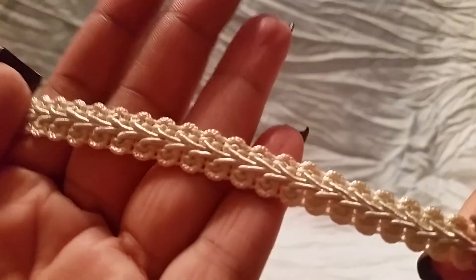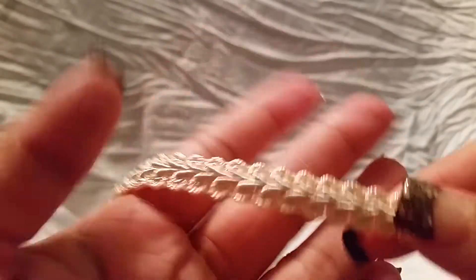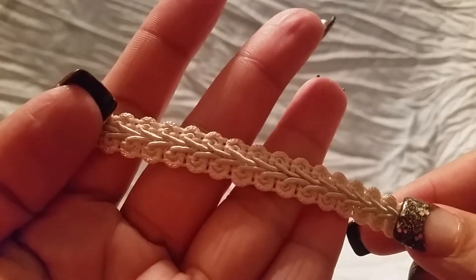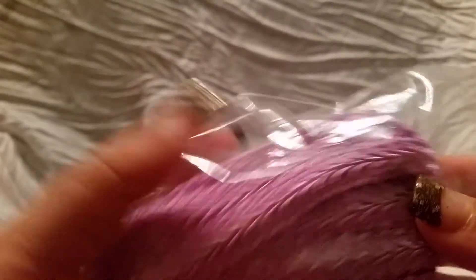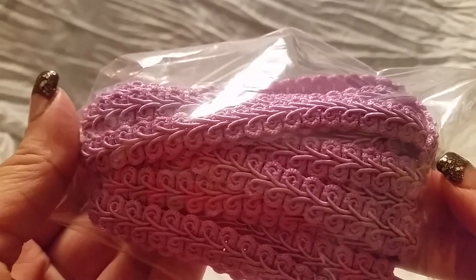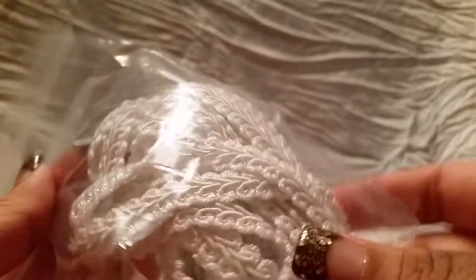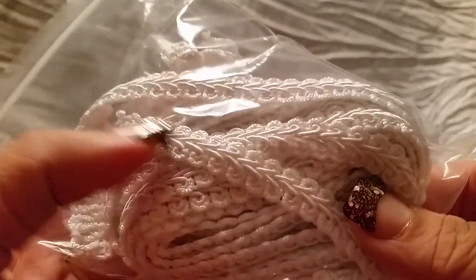I also got some of this braided trim in the ivory color, which is great for finishing up edges and makes everything look nice and clean. I also got the lavender purple one and the white one. I love using this stuff on projects so I'm glad to have some more.